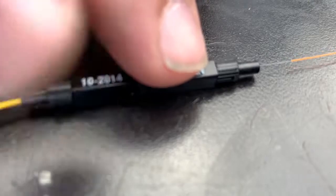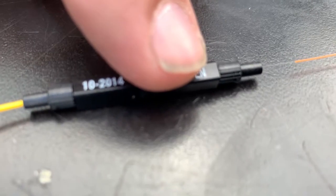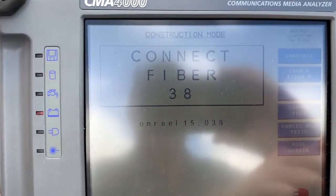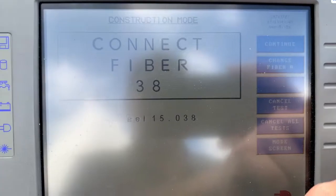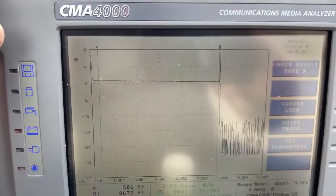I'm going to bottom it out and lock it. So now that it's in the mechanical splice, we are going to hit test, continue, and then we are going to see what kind of OTDR trace we get here.